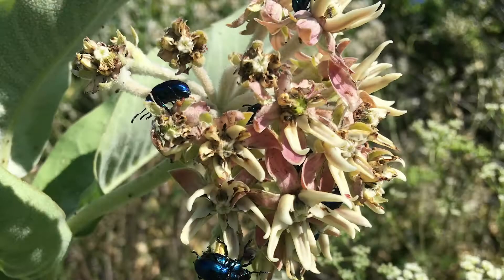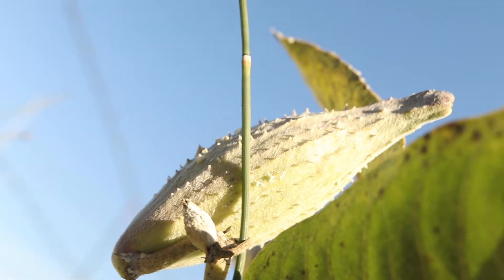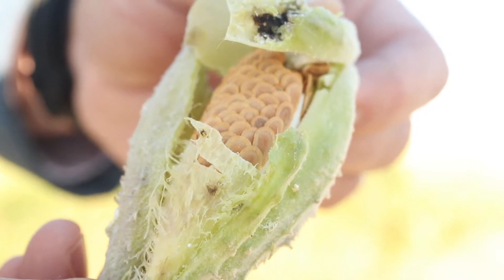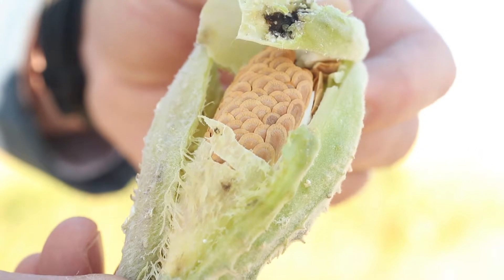The plant produces spherical umbels of pink, purple, or white flowers that have a distinctive star-like shape and strong, sweet odor. These will produce large, elongated follicles up to 5 inches in length that have a softly spined, fleshy outer coating. These will mature to a dark brown and split open when dry, revealing flat red or brown seeds that are attached to large tufts of fibers.